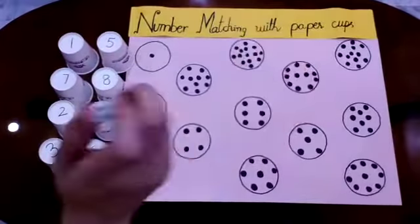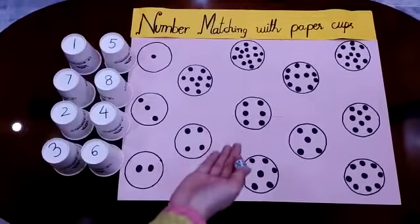Here I am having one dice, paper cups, and a number maze.